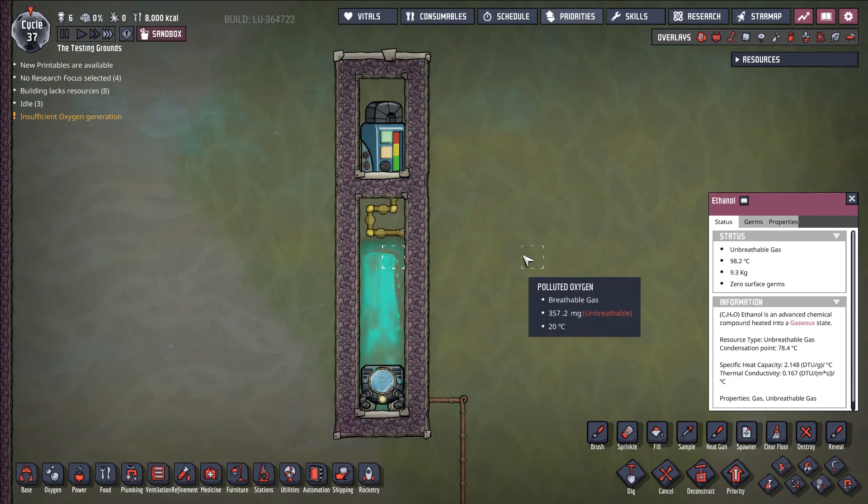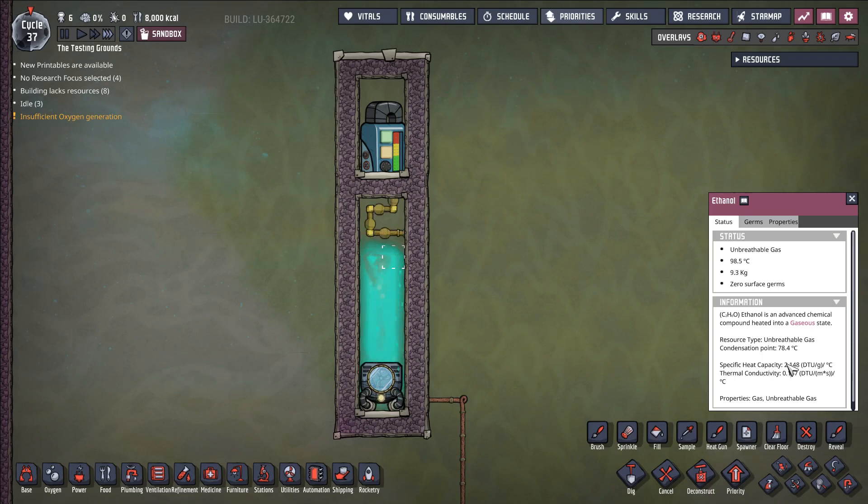Likewise, the ethanol liquid is not going to boil off at 78.4 degrees Celsius — it's going to boil off closer to around 81 degrees Celsius. So there's a little bit of buffer that the game gives to when the liquids or gases change phase. By using this in combination with the difference in specific heat capacity, we can create a very simple, very powerful system that deletes heat from our base simply by using this change in specific heat capacities.